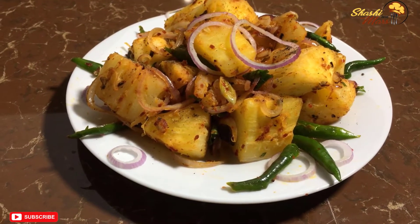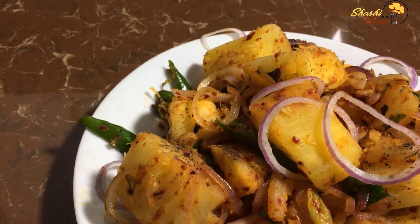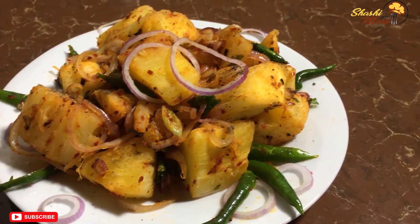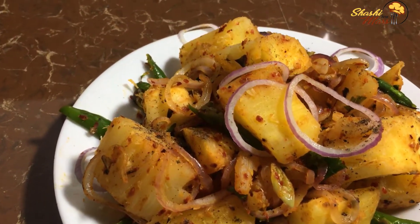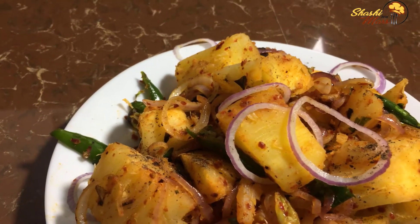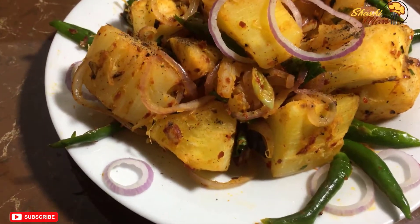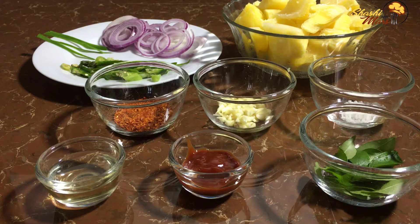In the next video, we are going to show you a little bit about how to make this. Oh Shashi, my name is Ravimono.